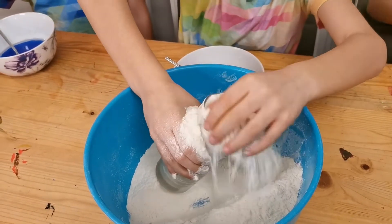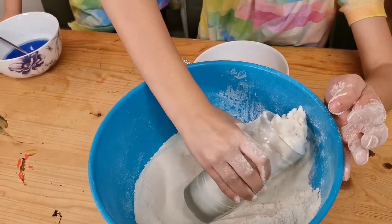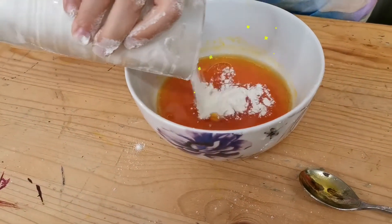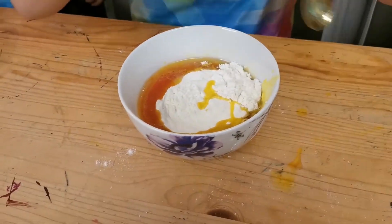I think this is too much. Put it a little down. That means more. Now let's put it in. Oh my! Now we're going to mix it.